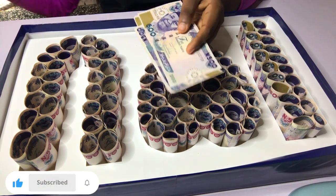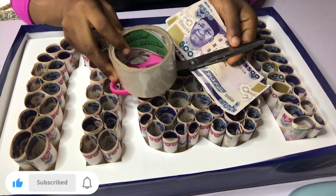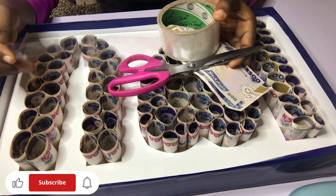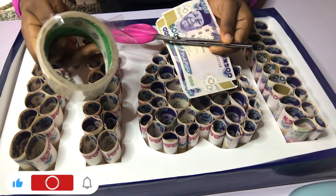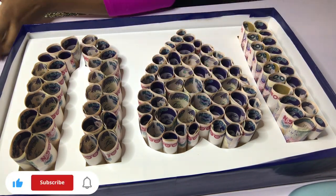Now, you need your materials to get this done. You need scissors to cut, and you need a transparent tape. Remember that money tower video we made — I used paper tape — but this time around we are using a transparent tape to glue our money together. Those are the three items you need.